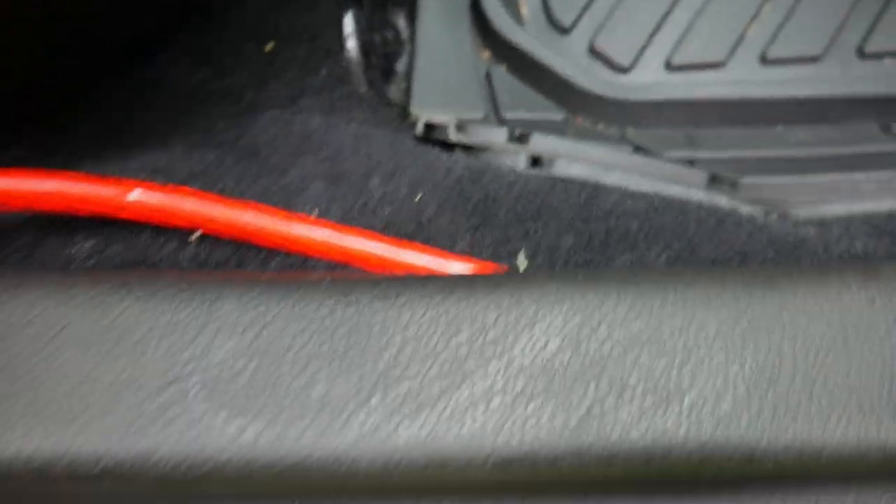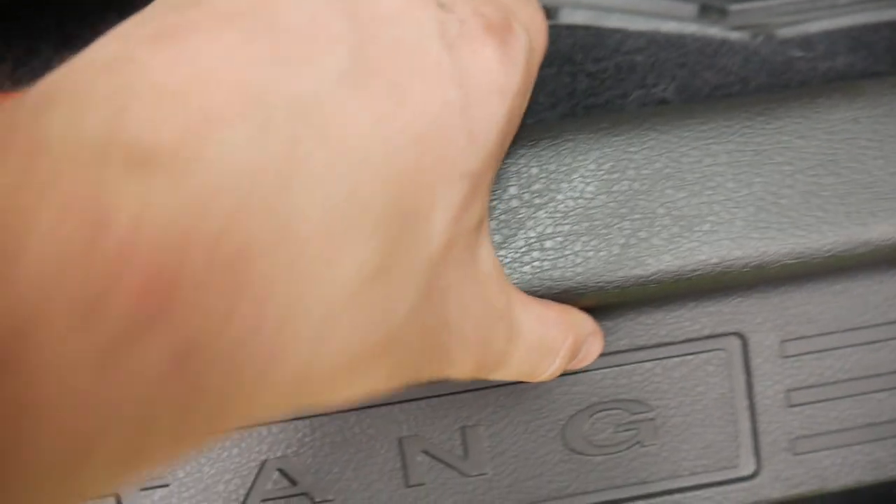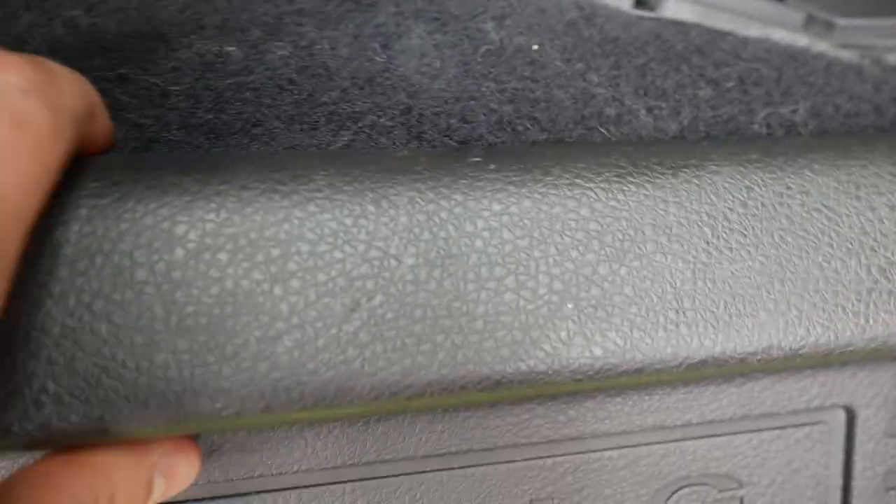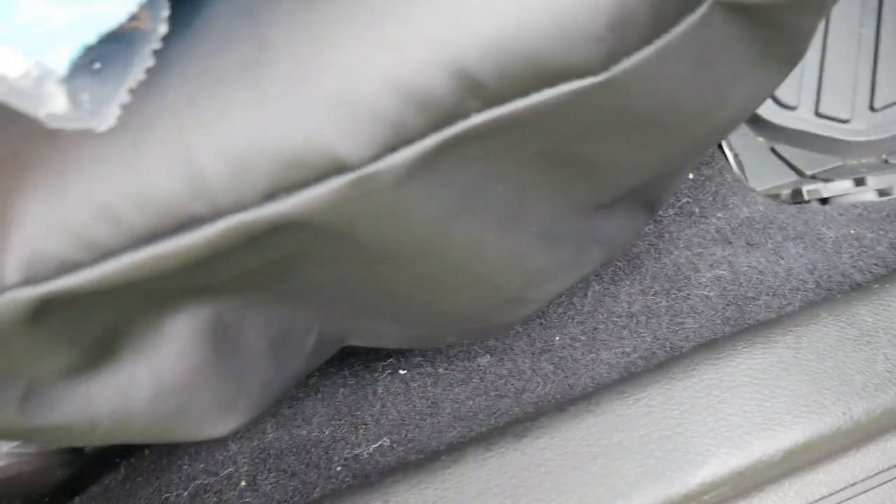Now we're going to see if we can push it up underneath the whole way. So far so good. It's going to get tight over in here, right up in here it's getting tight, but so far so good. There we go — look at that, just like that. Now guys, you want to make sure you have your wire completely pulled out as far as you need it, because once you do this you're not going to be able to pull on the wire.